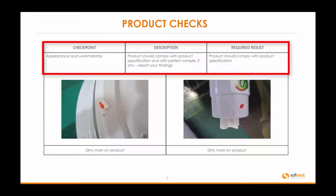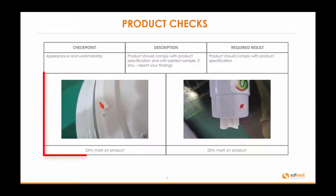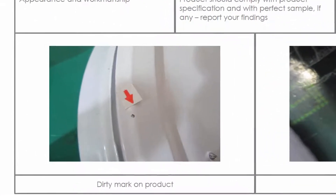Appearance of workmanship — this is one of the checkpoints we're looking at and the product should comply with product specifications and with perfect samples, if any. In other words, if you have actually received a perfect sample that you're happy with and you say this is how I want my products, you would send us one or send one to the factory and say this is the perfect or golden sample, and we would reference against that point.